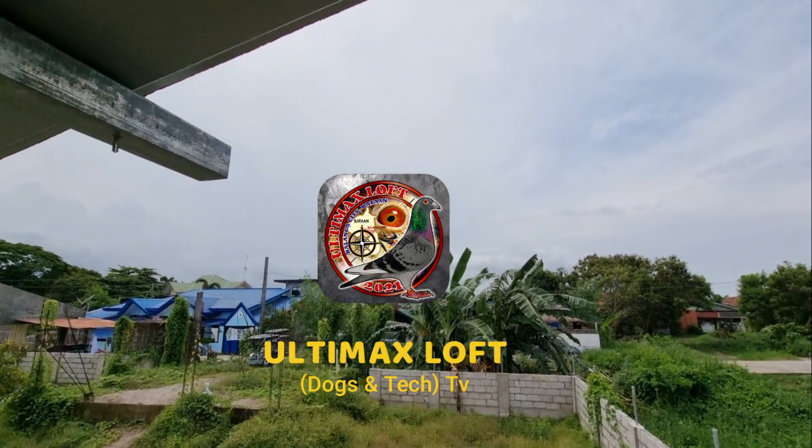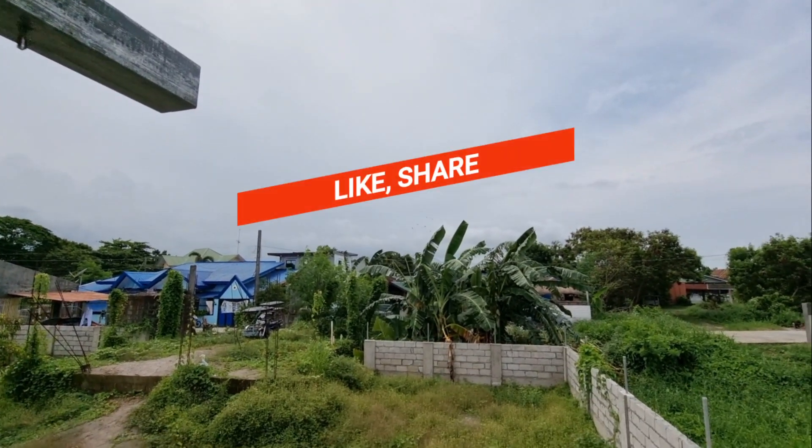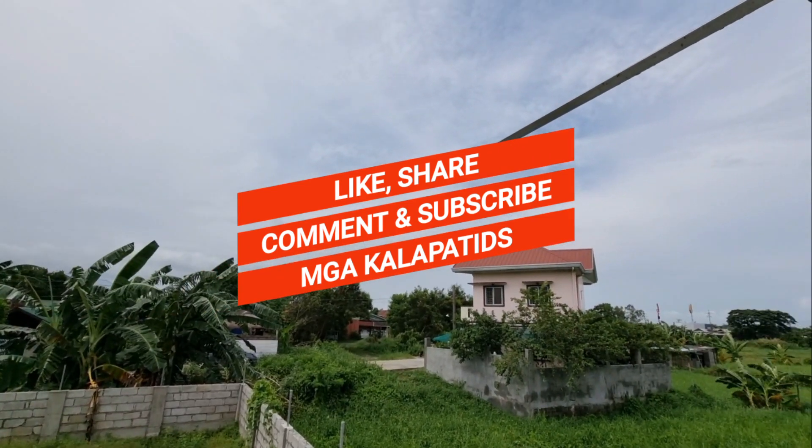May dagit sila puti — ayun na. Ayun sila.